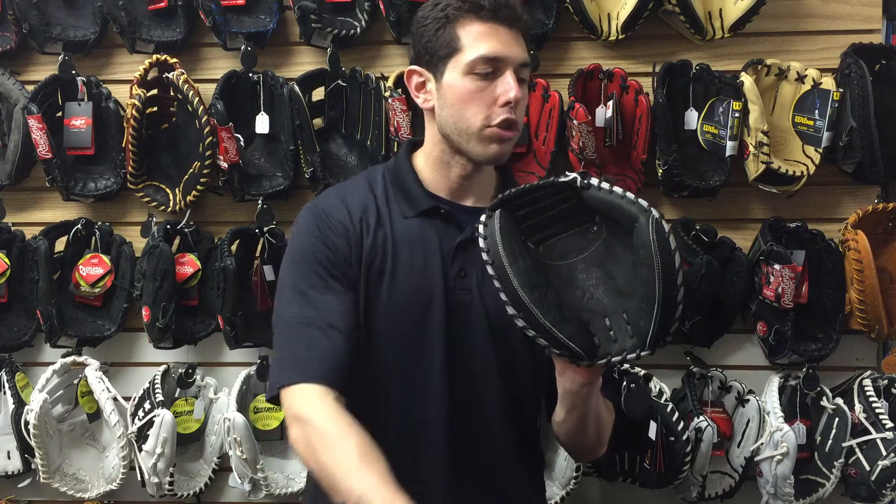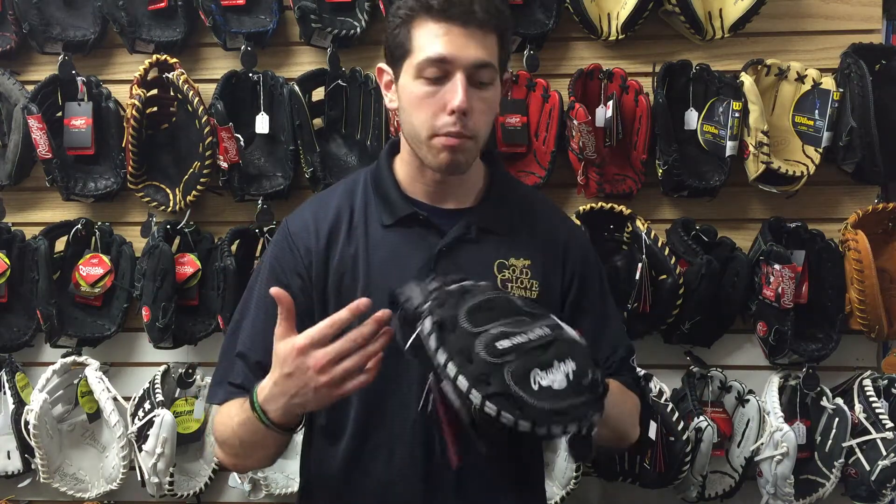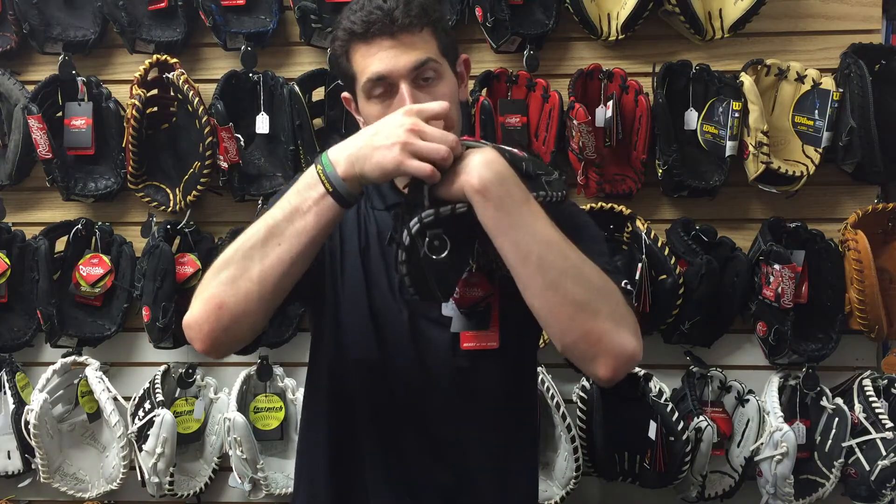This is the 33-inch Catcher's Mitt, and the way you measure that is the whole circumference of the glove. Great feeling glove as well. It's a little bit easier than the other Heart of the Hide, which I couldn't even move. Feels great on the hands. The Drylex wrist underneath is going to absorb sweat as well.